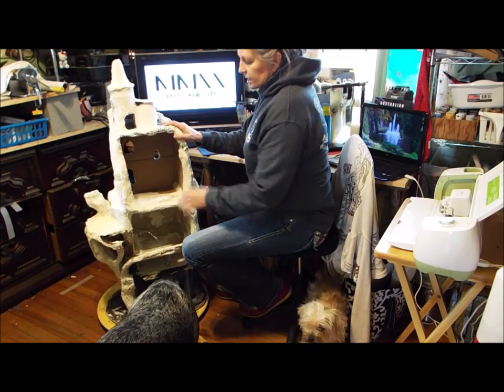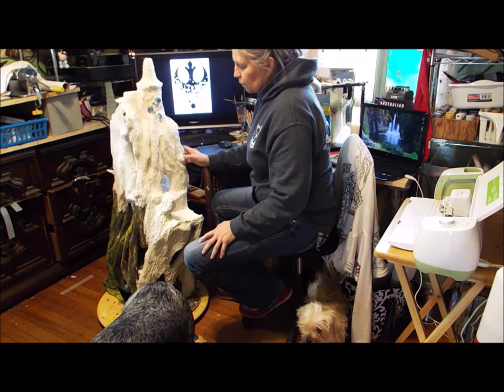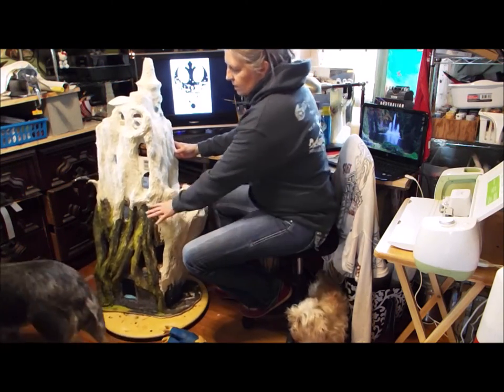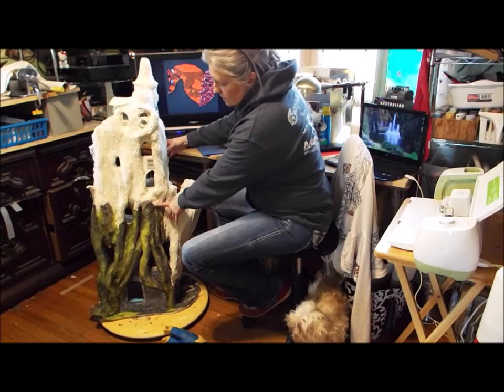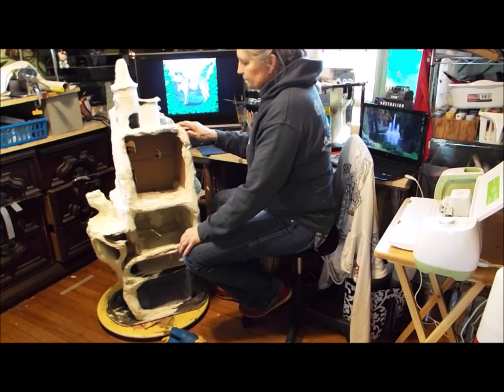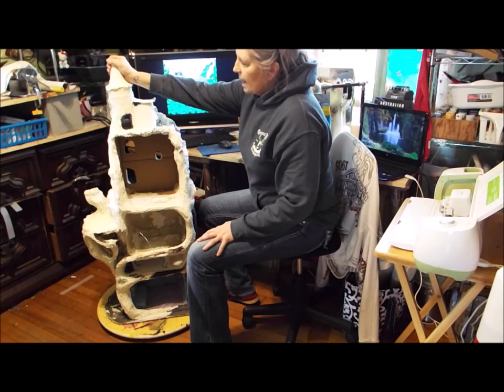So I decided to make a large one, large enough to play with, for one of my granddaughters. It started out to be about two feet tall, but I decided that wasn't big enough, so I added another box to the top and some other odds and ends that I had.